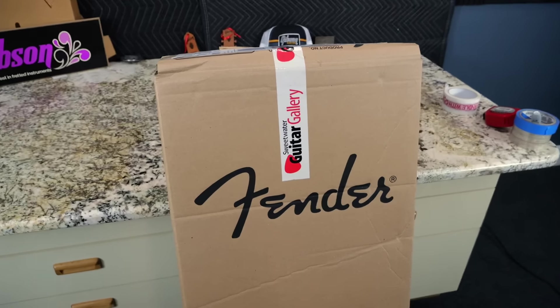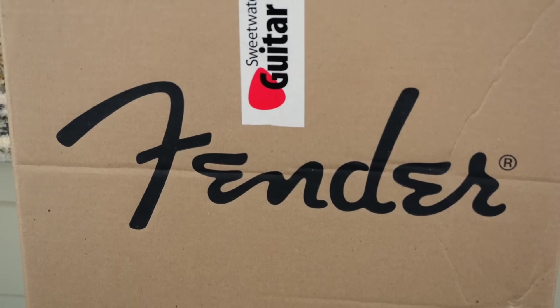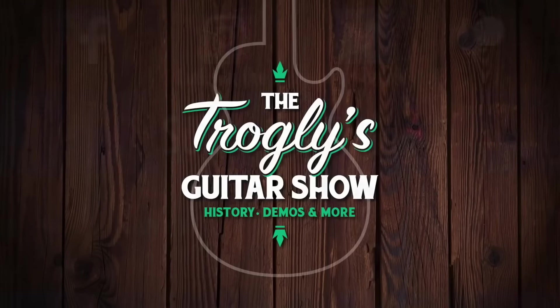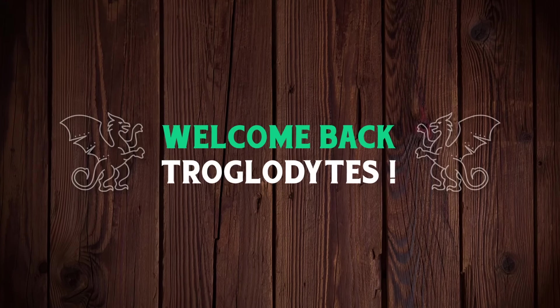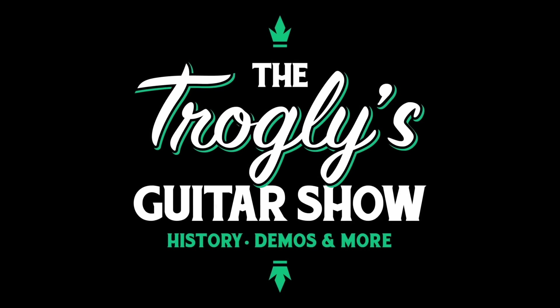What's the deal with Kunifi pickups? We're gonna find out today. Welcome back troglodytes to your Daily Dose guitar information, the Troglies Guitar Show.